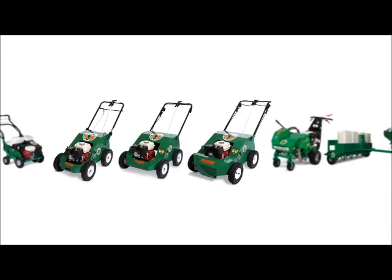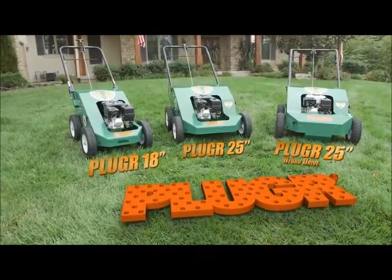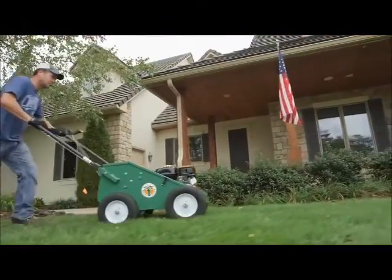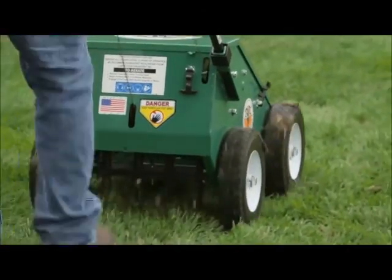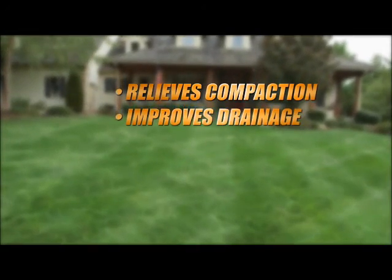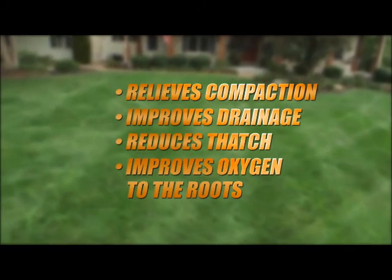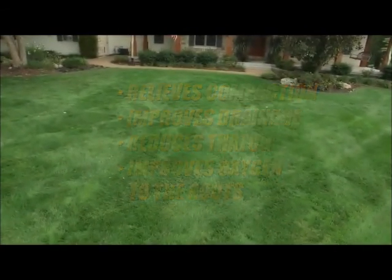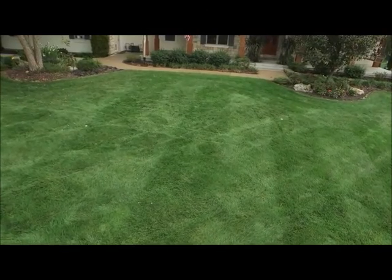Billy Goat offers a full range of aerators including the pedestrian 18-inch and 25-inch wide plugger models. When done in the spring and fall, aeration is ideal for improving the health of residential, sports, commercial and municipal turf by relieving compaction, improving drainage and reducing thatch, while improving fertilizer, water and oxygen efficiency to the roots. The result is stronger, thicker and healthier turf that can be enjoyed throughout the season.